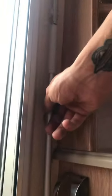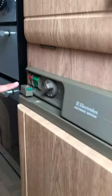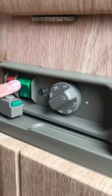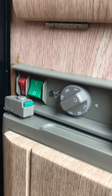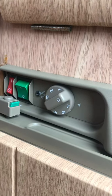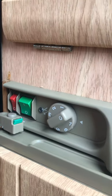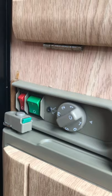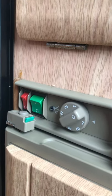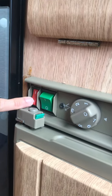Over here you have your awning handle, just located in there with two little clips. Moving on to the kitchen side, we have your fridge. To run this on electric, you simply press that button there and it will run off mains electric. That other button allows it to run off the battery side — that only works when the vehicle engine is also running. It works as a chiller cabinet to keep your food nice and cool while you're travelling.